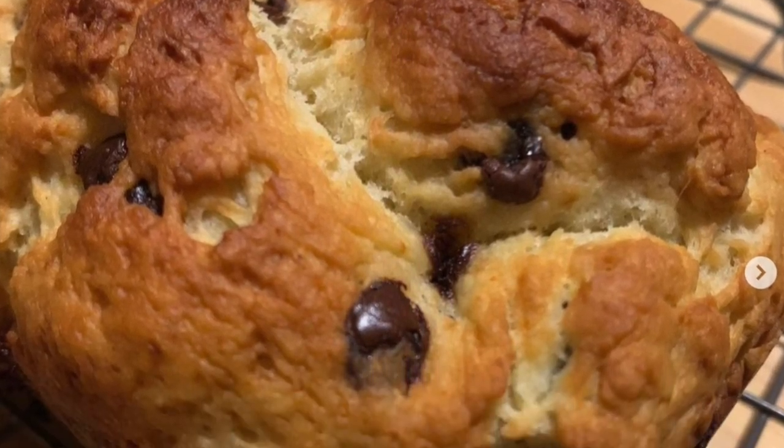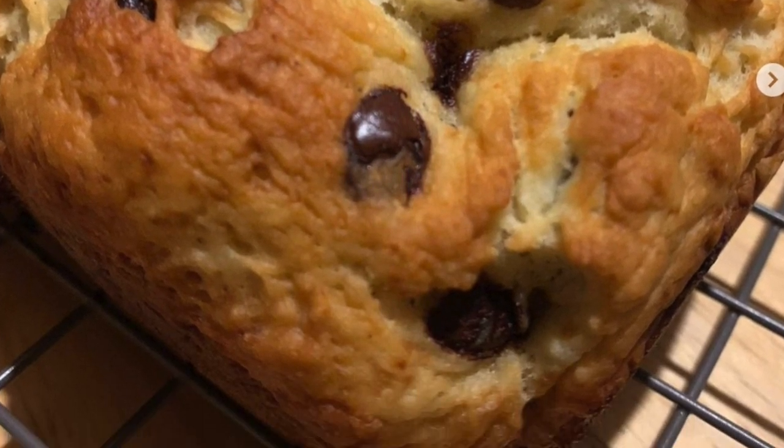Sur son Instagram, elle dévoile d'autres recettes qui ne sont pas dans le livre — il y a beaucoup d'exclusivités. J'en ai tellement d'enregistrées que je n'arrive pas à toutes les faire. Récemment c'était une brioche — super bonne. Julia, c'est le guide à avoir si vous voulez faire des petits goûters, des petits déjeuners très rapides ou satisfaire une envie soudaine de chocolat.